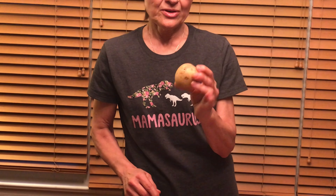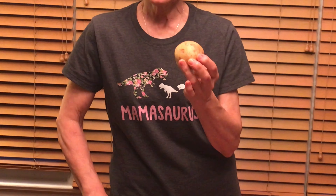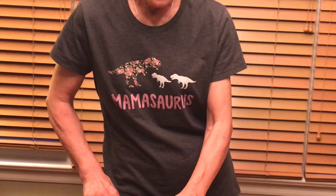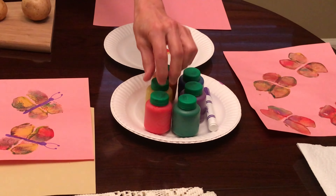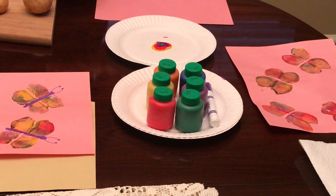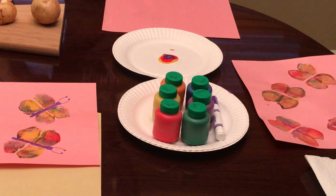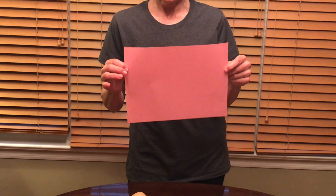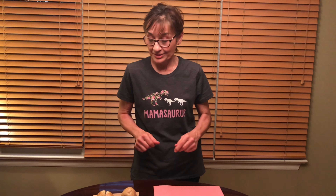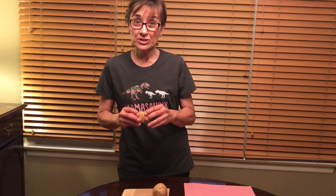I bought white potatoes — for any grown-up who's helping your raccoon do their project, they're very cheap. You're gonna need washable poster paints; Crayola is a really good one. You can find them at the supermarket, CVS, Staples. And whatever kind of construction paper you want to print your butterfly on — I use pink because I like pink, you can use white or whatever color you like.